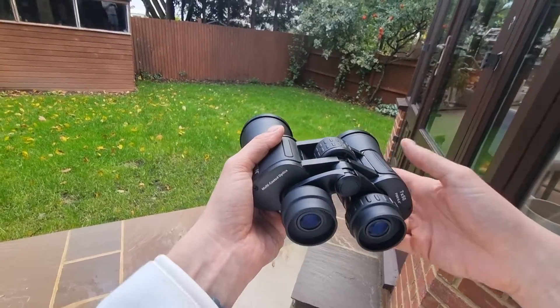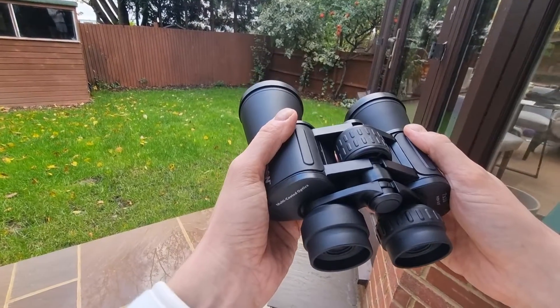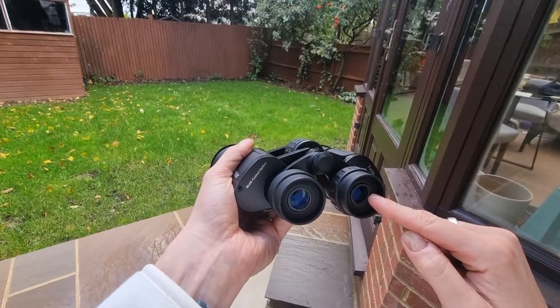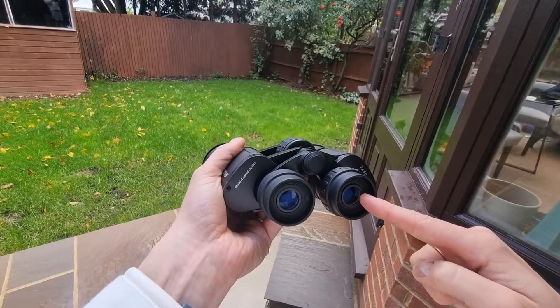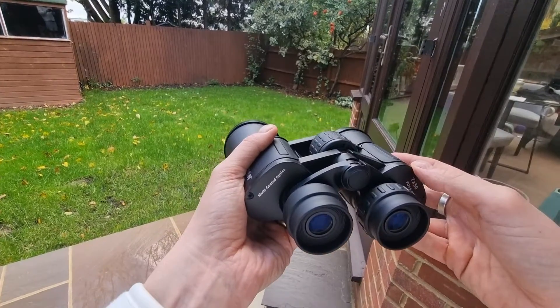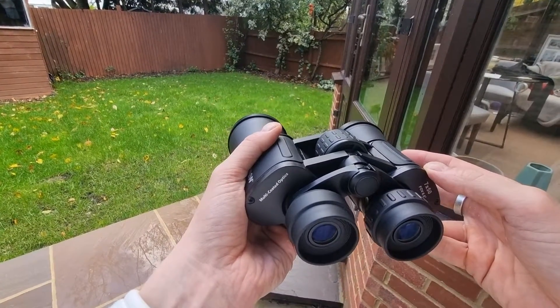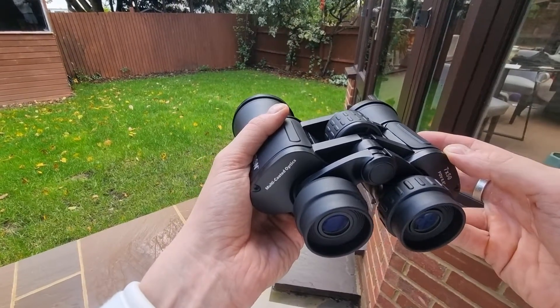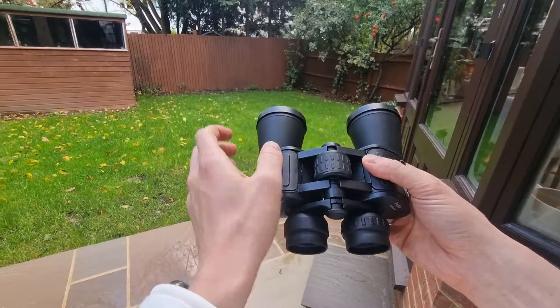So let's define what eye relief is. Eye relief is the ideal distance from your eye to the eyepiece lens where you can see the full image. Typically, eye relief is measured in millimetres and it ranges from 10 millimetres to 20 millimetres in most binocular models, though it does depend on the design.